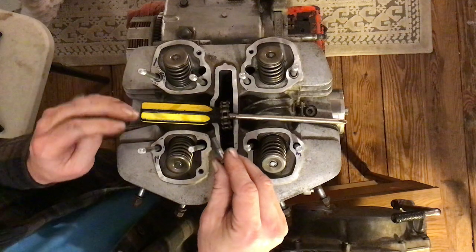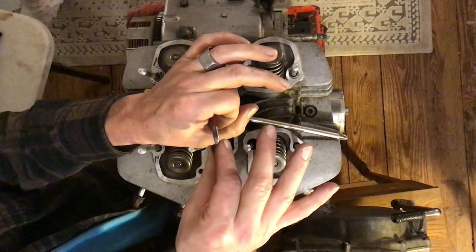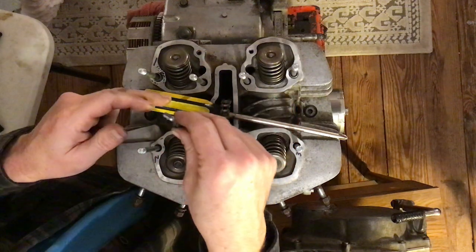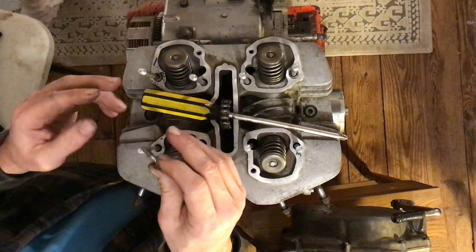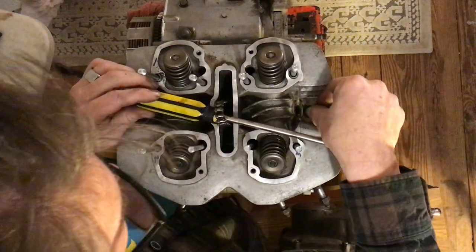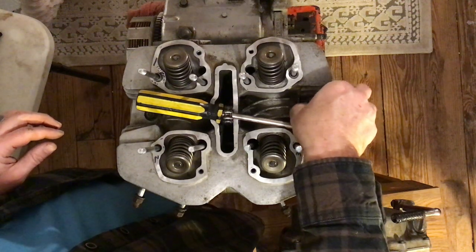Cross-threading is when the threads of the bolt and the threads of the hole go in at a weird angle, and these threads will destroy the threads inside the hole — re-threading them so they start getting crossed. It ruins everything. Cross-threading is every mechanic's nightmare.